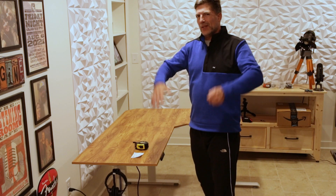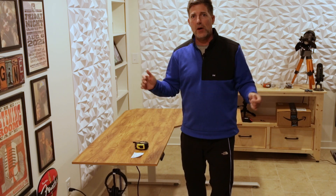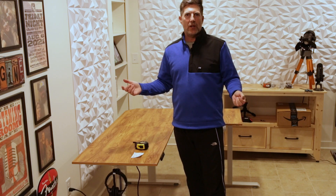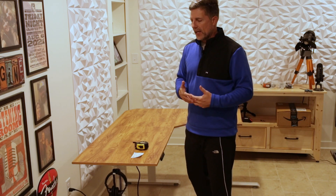Other than that, this thing went together in an hour and a half. I saw some people in the reviews say it took them three hours, and others said it would take all day. I think it just depends on your skill level. I wasn't going at a quick rate — I was kind of leisurely taking my time.